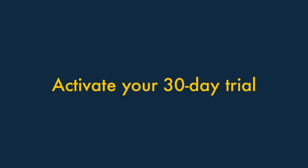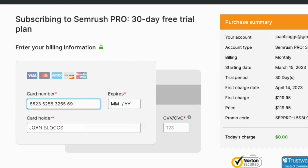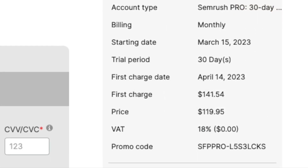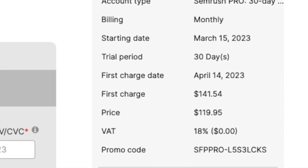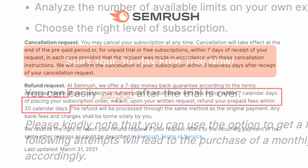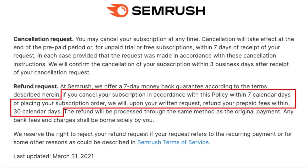Three: activate your 30-day trial. Once you've created a free SEMrush account, you'll be asked for your credit card details. This may seem a bit off-putting, but it's important to note that your card will only be charged if you subscribe to a plan at the end of your trial. You can cancel a trial at any point, and even if you subscribe to a plan, you can get a full refund if you cancel it within seven days.